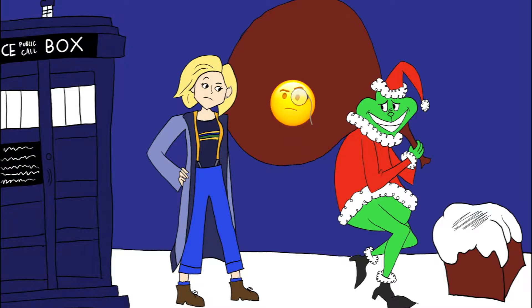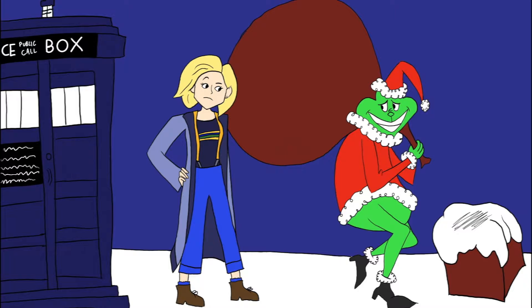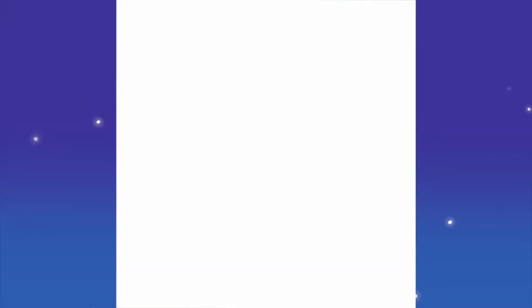I was trying to think of something, and then I thought how fun it would be since the Grinch movie came out this year — the new one. I thought it'd be really fun if 13 tried stopping the Grinch from stealing Christmas. So it's a little crossover.